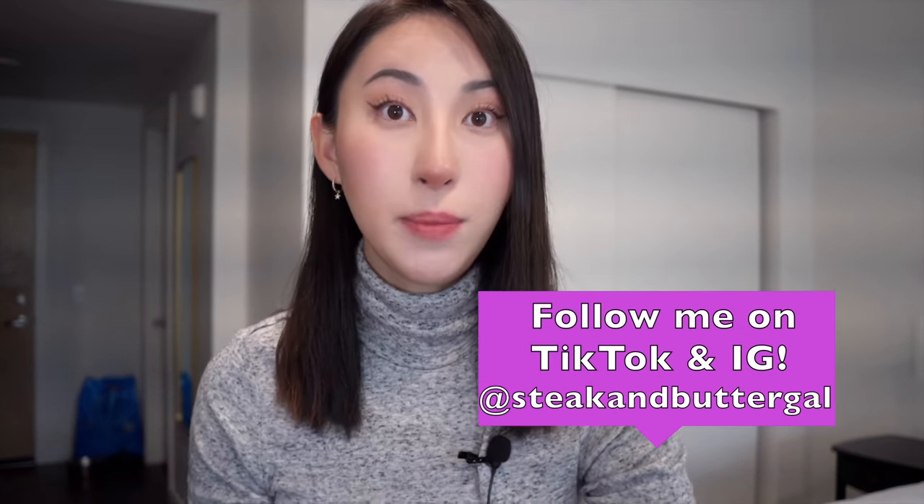Before I do so, I wanted to first share that I have announced the winners to my 40k giveaway and I want to make sure that the winners see that they won. I will put it down in the description box. If you won, please do reach out to me on Instagram or email me.